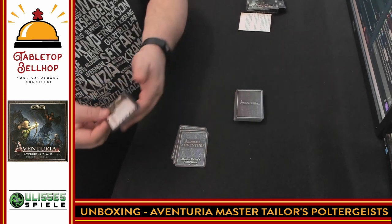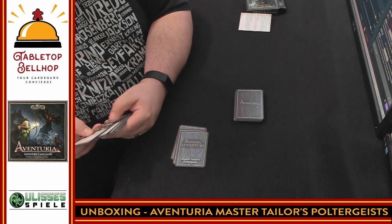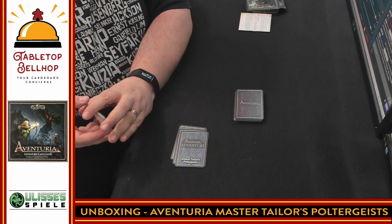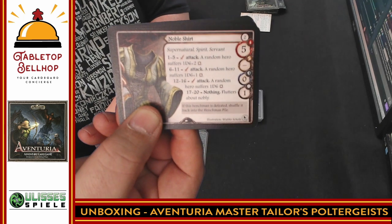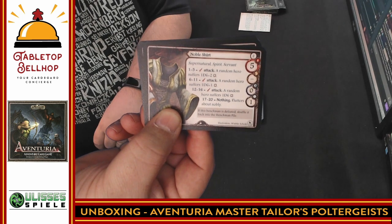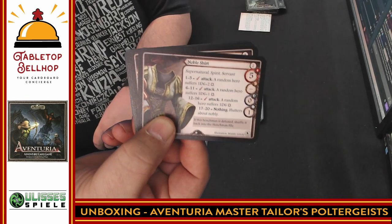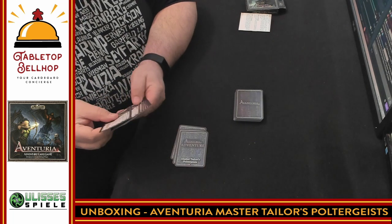First we'll look through the henchmen quickly. This one — they have no heads. It is a Taylor's Poltergeist. I'm only going to show you one of these. This is the Noble Shirt. I'm already interested — I want to know what this adventure is about. If one of my henchmen, or rather the enemies, is a Noble Shirt — either the Noble Shirt is working with me or I'm working against the Noble Shirt — I want to play that game. I'm sucked in already.